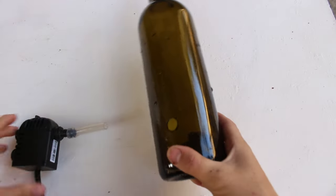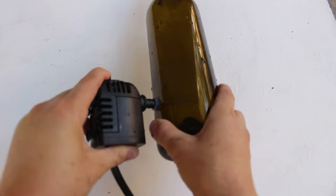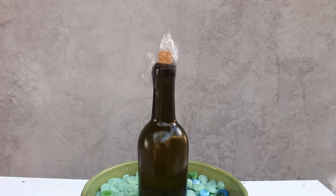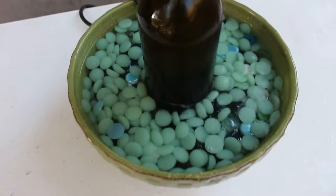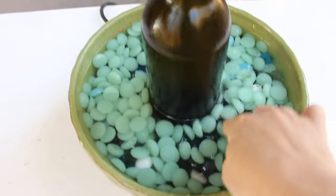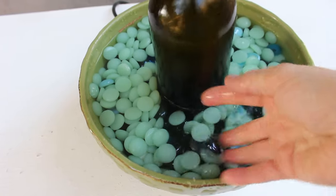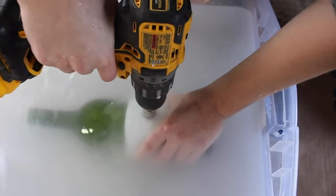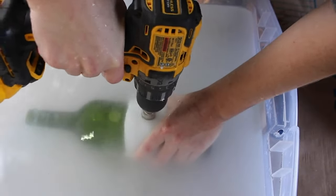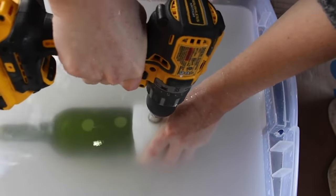Here's an example of a project I made previously — a tabletop fountain. And here's another one where I drilled a bunch of different holes in wine bottles to make succulent planters.